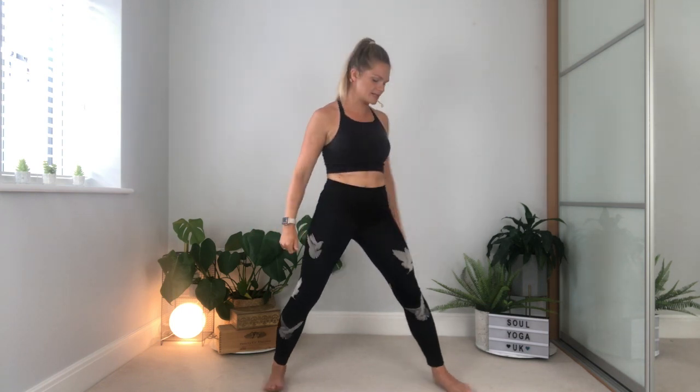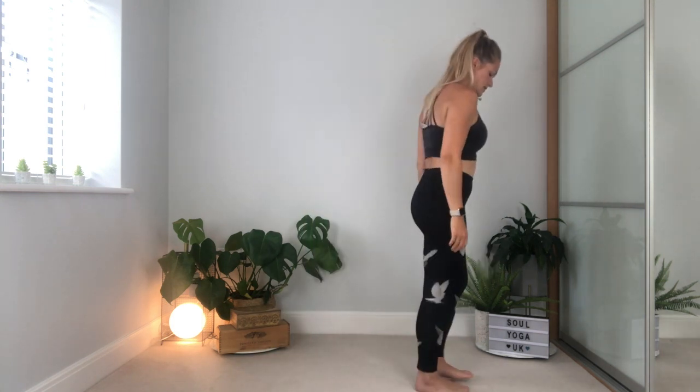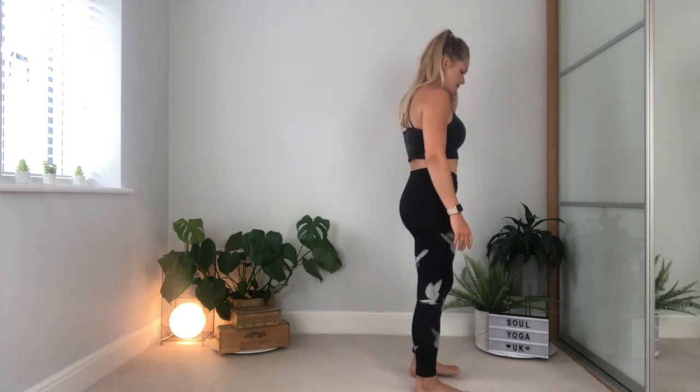Open the arms out, pause in your warrior two pose. Lower the arms down, come back into that center position. Send the feet forwards, take a breath in, rise the arms up, breathe out, lower them down. Breathing in, breathing back out. So we're going to repeat this on the other side — stepping to the left side, we're going to start again from the beginning.